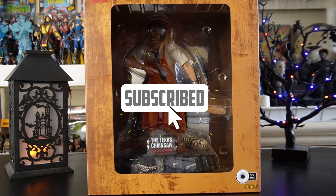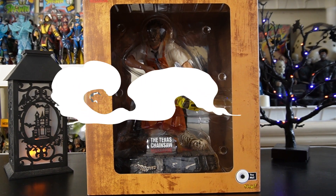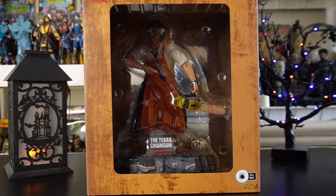Hey everyone, if this is your first time to the channel please make sure that you're subscribed, hit that bell for notifications, and feel welcome to leave a comment and a like — it does help our channel grow. Welcome to another edition of Mo's Toy Room.